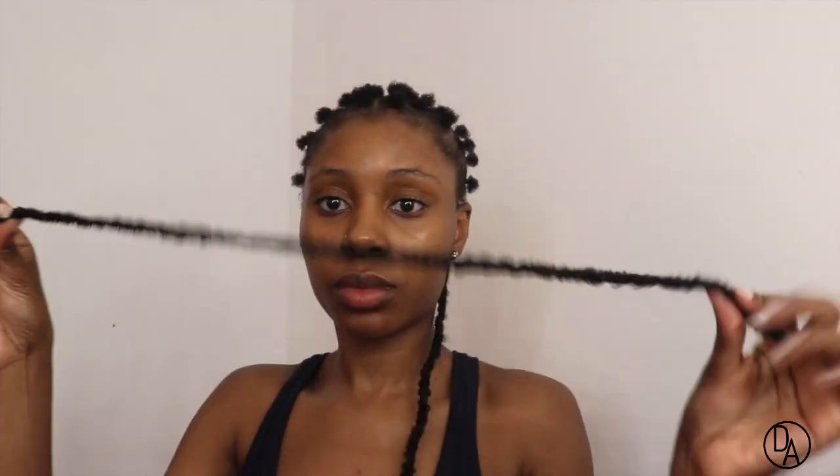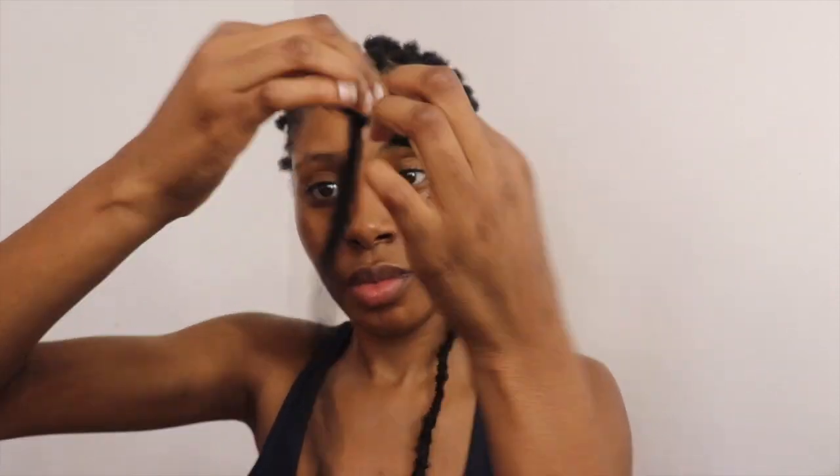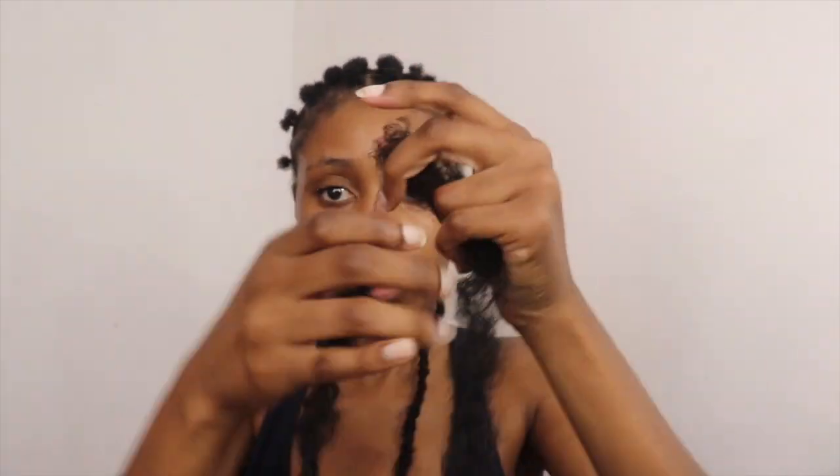So this is the last but most important step. I'm going to take another one of the 18 inch locks and divide it into two. After dividing it into two, I'm going to cut it in half. This step is important because this is how you blend your natural hair and the lock together. I'm just pulling apart the ends of this piece that I cut in half. You don't want the ends to be too straight or too bulky — you want them to have like shabby type of ends.